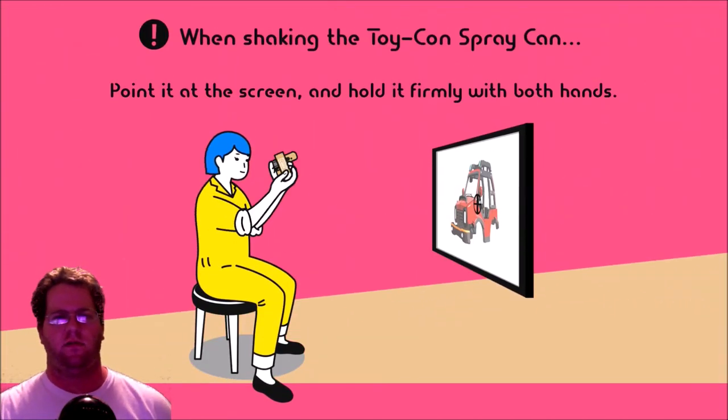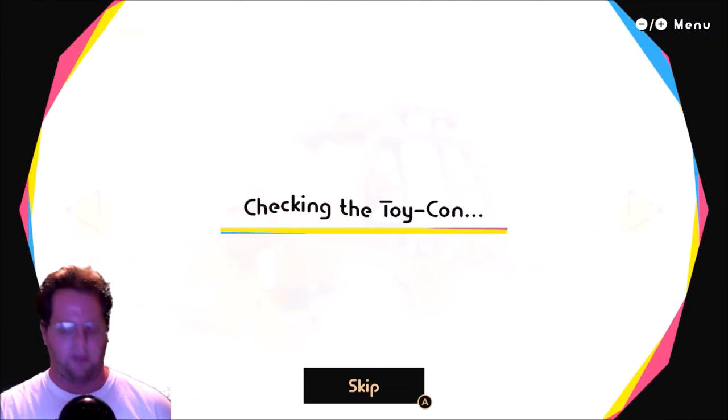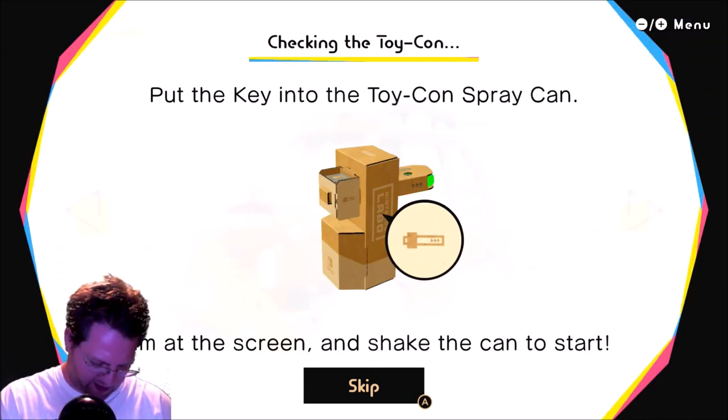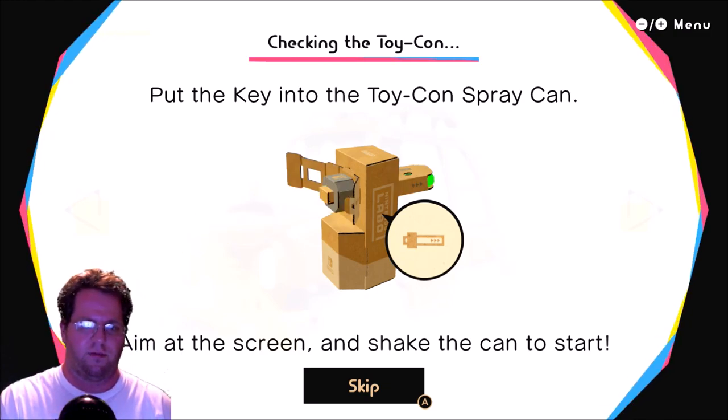Paint Studio. I'm shaking the toy can, pointing at the screen, hold it firmly. I want to try this one now because I think it's one of the minor ones, but it's still pretty cool.